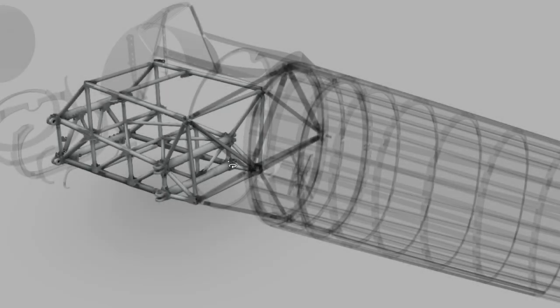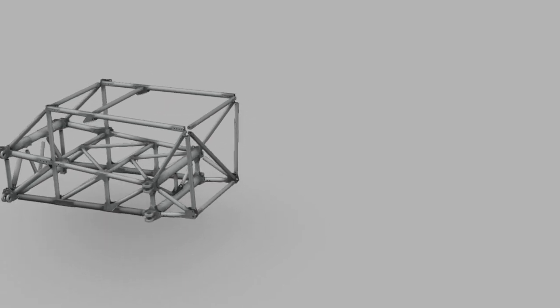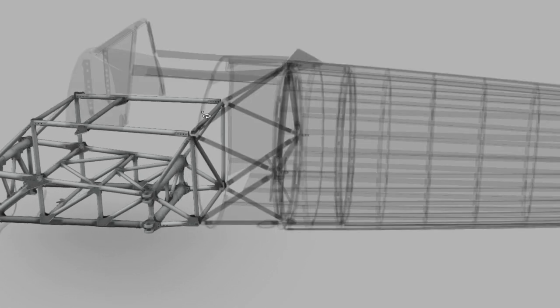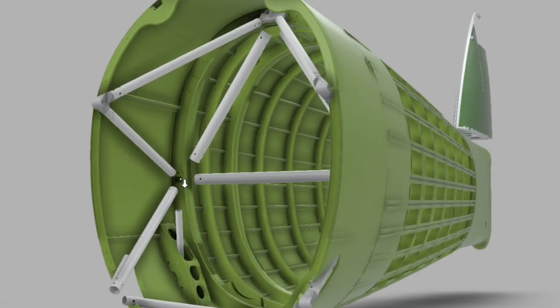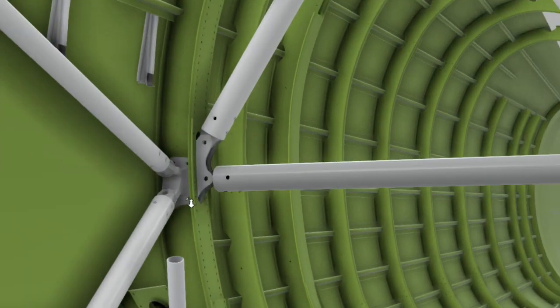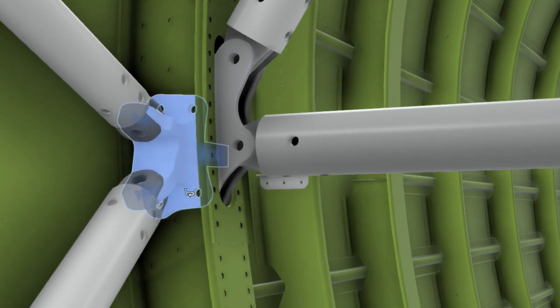Moving aft from the cockpit section we have what I mentioned earlier as the integrating structure — those forged fittings that connect to the uppermost and lowermost four points on the rear of the cockpit. Those fittings transmit through T50 steel tube all of the forces between front and rear fuselage through frame A, which is the heavy frame on the forward monocoque section. The tubular structure of the integrating structure attaches to frame A through forged aluminum fittings that are embedded in this heavy double frame.